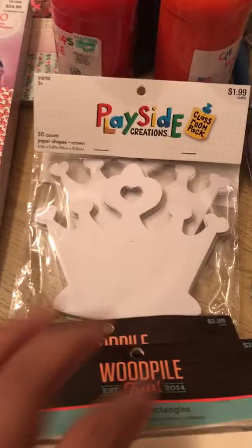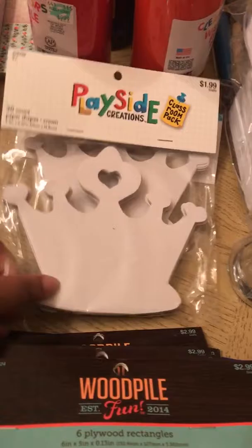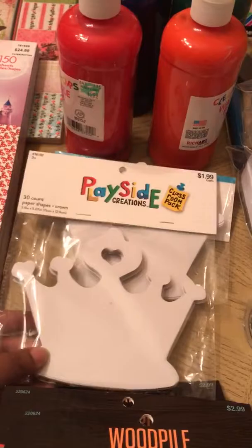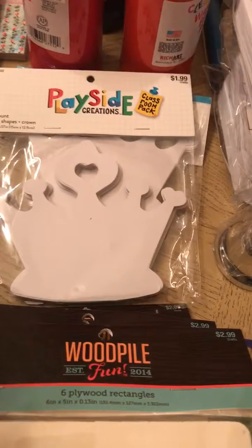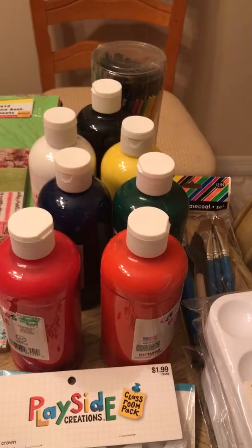We also found these crowns. We know we're going to talk about Queen Esther, so these are key for the girls to paint or color. I'm looking for really cheap rhinestones to place on them so they can decorate them nicely. I'm trying not to take too much weight, but I want to make sure they can do rhinestones, glitter, or anything like that.